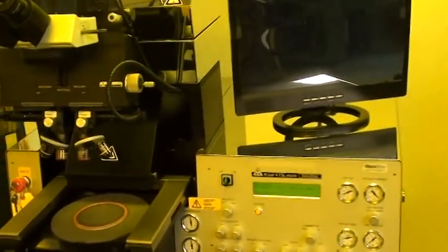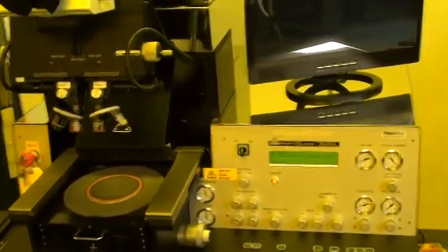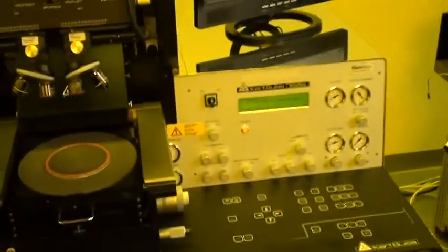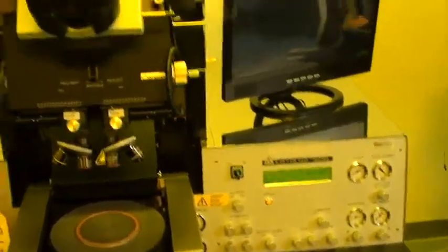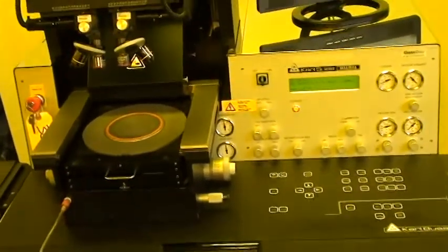Today is May 17, 2013, and we are looking at Class 1 Equipment MA6, Serial Number 579, ID Number 3697. This machine is through the refurbishment process and ready to lock down for shipping.